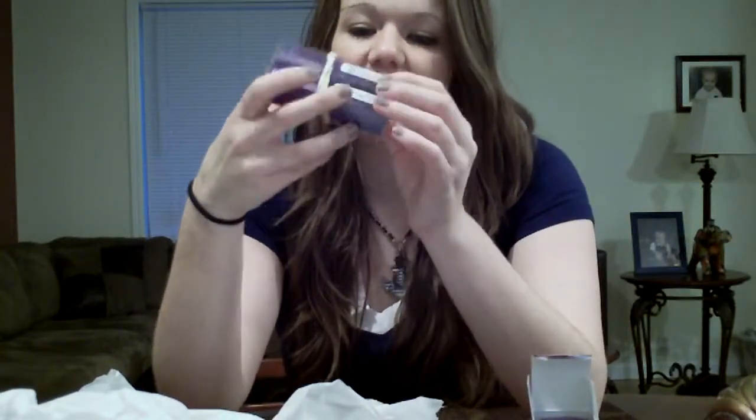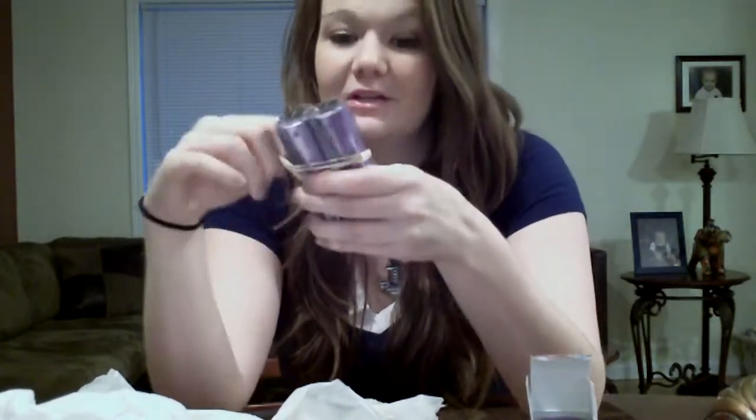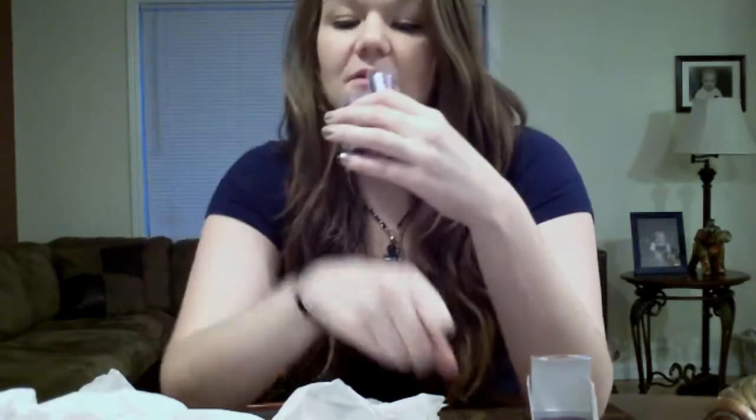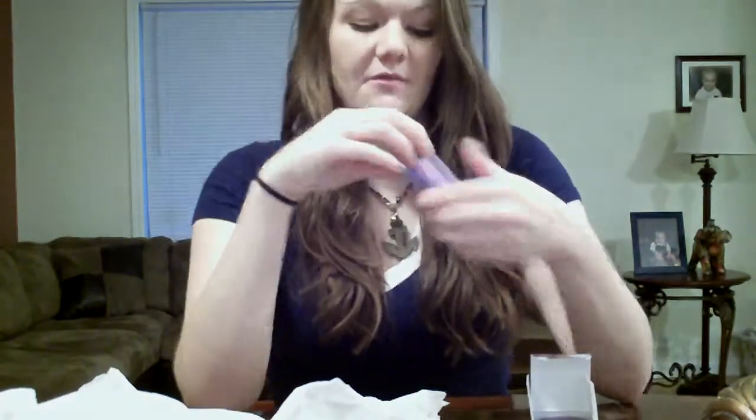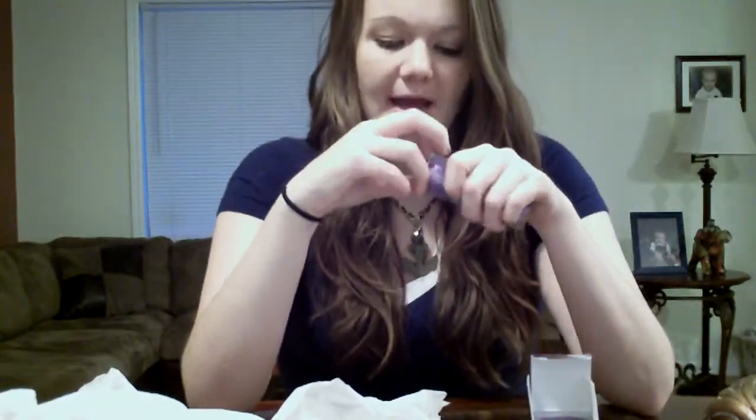Then I got two of these Urban Decay Pigment Eyeshadows. They were $1 each. I've seen a lot of people get it online too. It's the color Protest. I got two of them in the same color because I'm going to give one to a friend for Christmas.